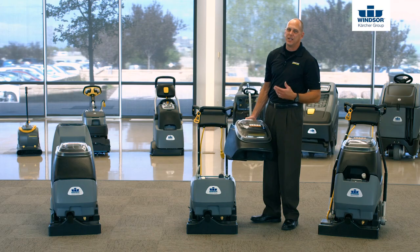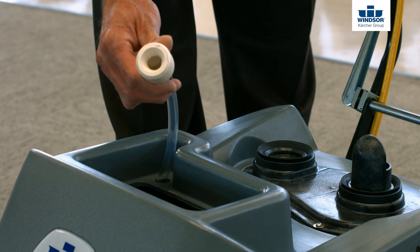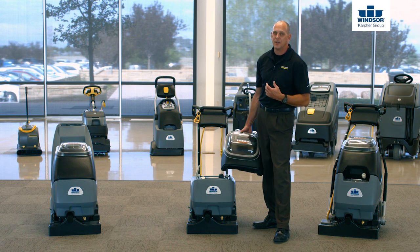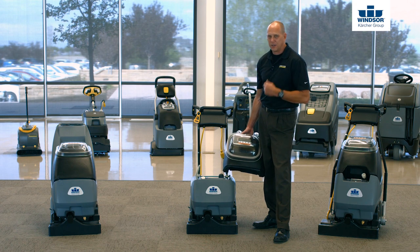Now one thing we actually give you on the Admiral 8 and the Clipper 12 is a nice fill hose. An important note to remember: when you're using the fill hose, don't just simply attach it to a faucet and walk away, because you could possibly make a huge mess. So when you're done with it, go ahead and put it back inside the solution tank, replace your recovery lid, and you're good to go.